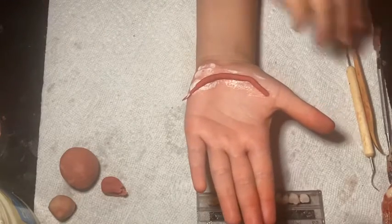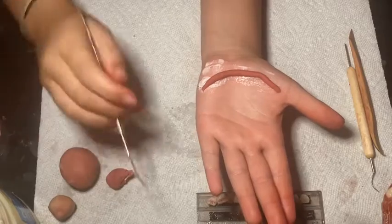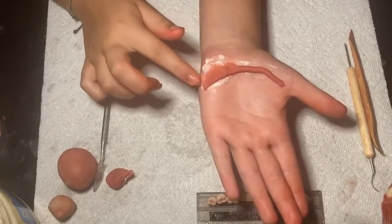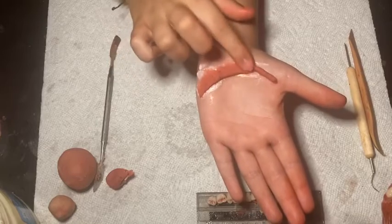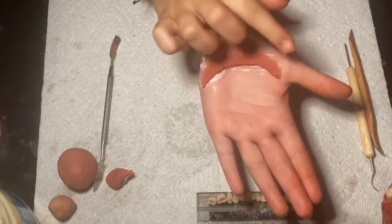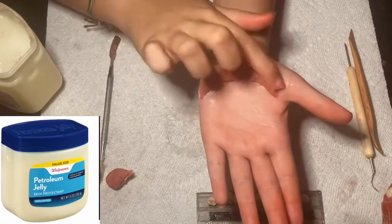Once I roll it out I'm going to just blend it out. Taking some petroleum jelly or Vaseline, I'm just going to smooth that out.